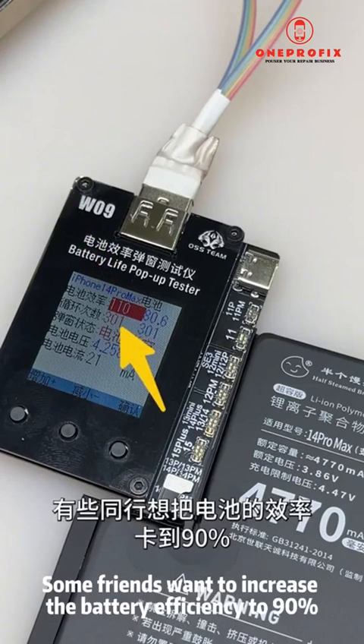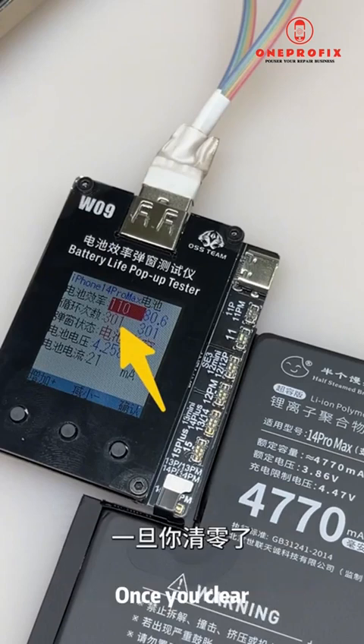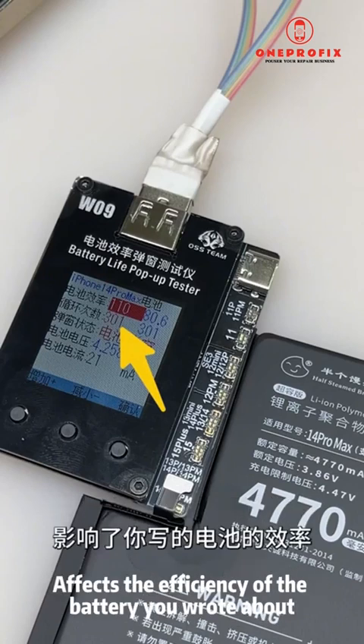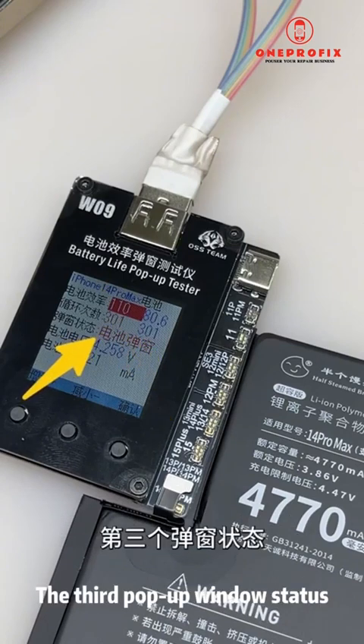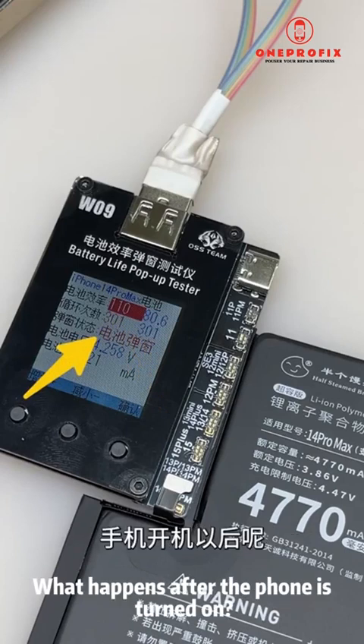The second item — battery cycle count — does not need to be modified. Some friends want to increase battery efficiency to 90, but remember: do not reset the number of cycles to zero. Once you clear the cycles, the displayed efficiency will be completely different from the efficiency you wrote. That's because the cycle count affects the battery efficiency value, leading to inaccuracy.